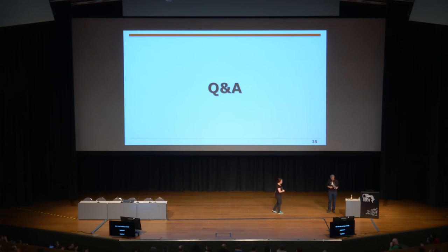Hat das Internet noch Fragen? Keine mehr, auch keine Fragen mehr im Raum. Fragen und Antworten beendet, bevor die Zeit vorbei war. Vielen Dank und einen warmen Applaus.